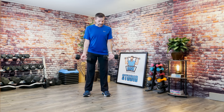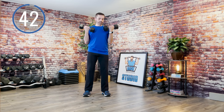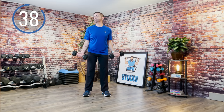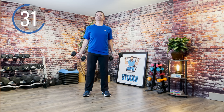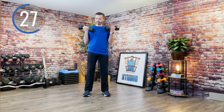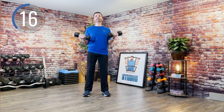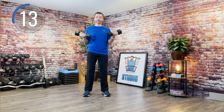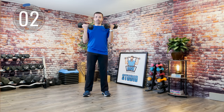Up first is biceps. Elbows are in. You can work the beat or ignore it — we're going to take it up to the count of four, and down. If you want to go a little faster or slower, that's fine. I'm going to start to pick up the pace. Work at your own speed. Try to get that full extension down at the bottom.